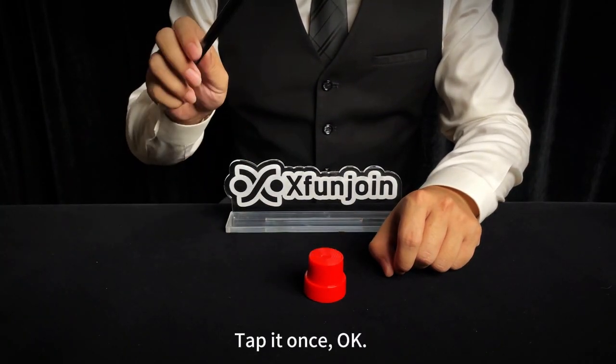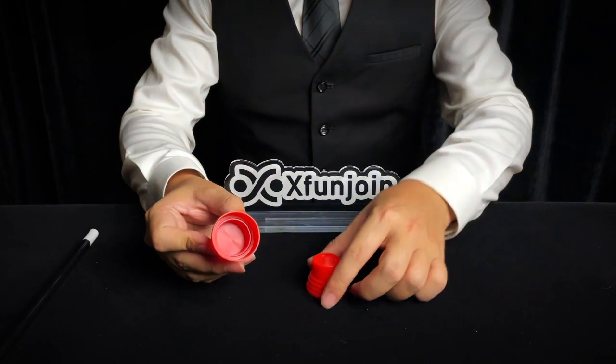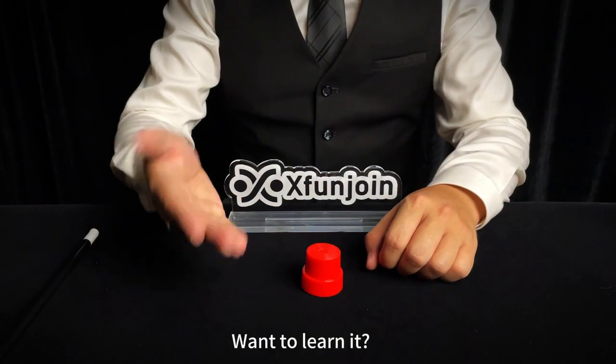Tap it once, okay. You will find that the coin has disappeared. It's such a simple little magic trick. Want to learn it?